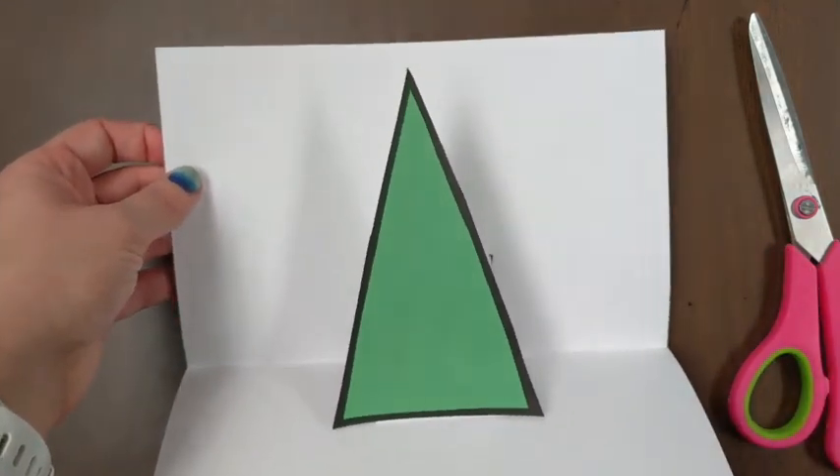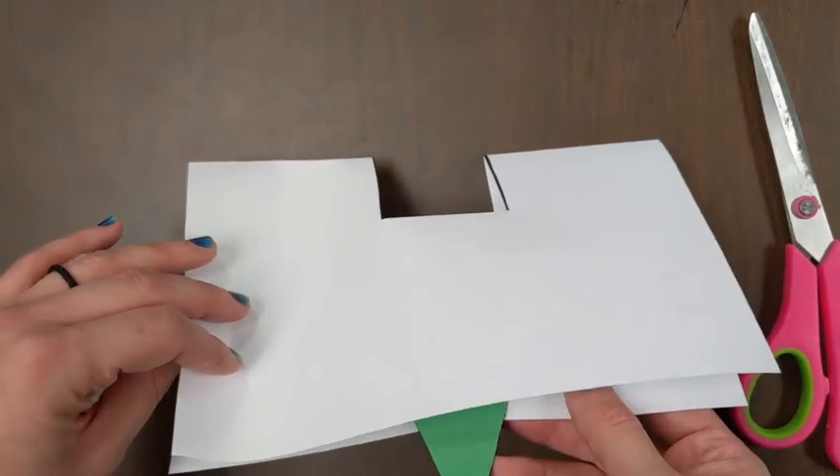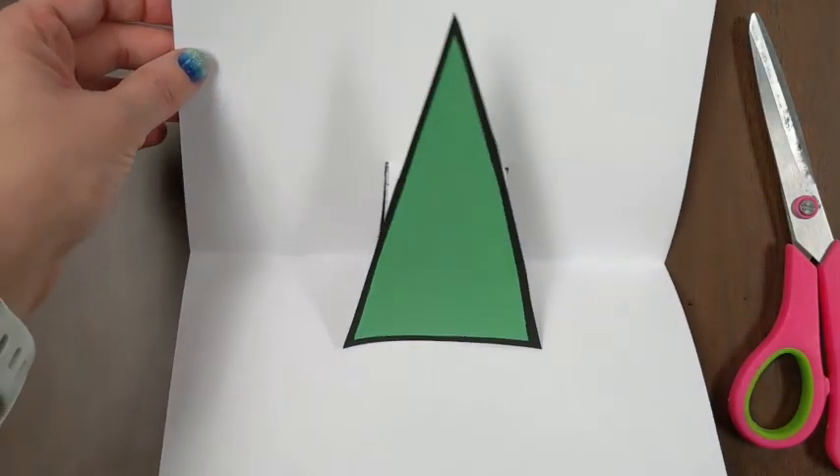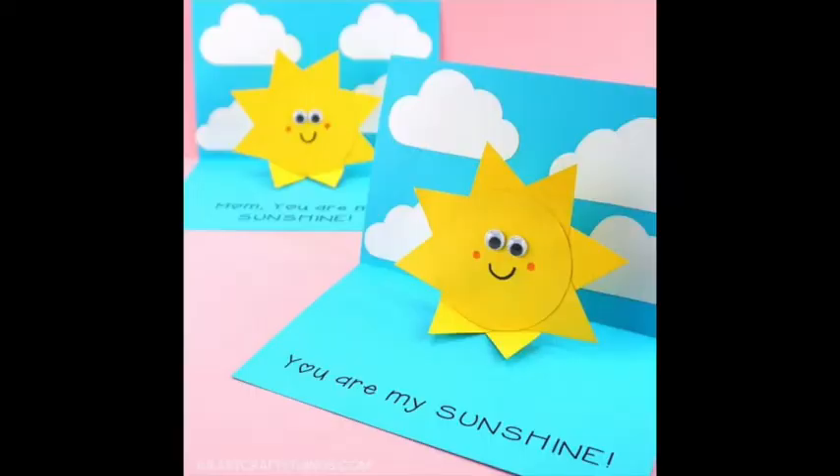The fun part about these pop-ups is that you can glue anything to that little step that we cut out. So you can cut out different things to be glued down, and here are some examples. This person who created this pop-up made that basic step I showed you, cut out another piece of paper to glue down, and glued it to that front side of the step. Then they added a background and used different colors of paper to create their card.